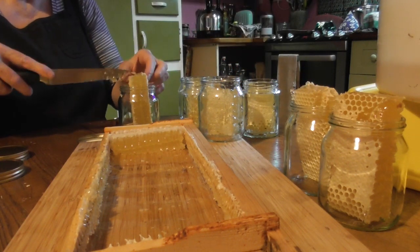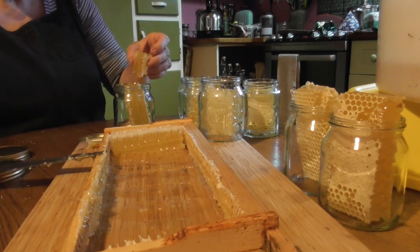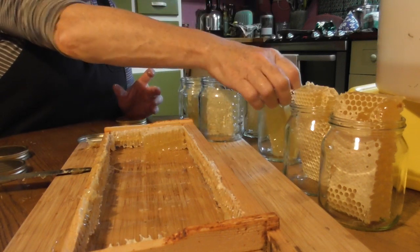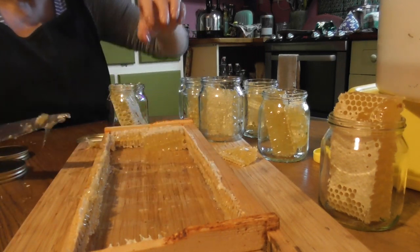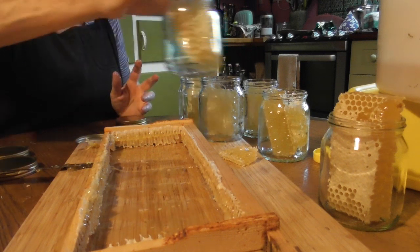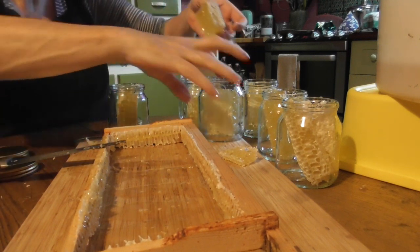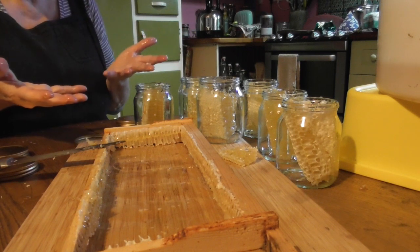There's a little bit of pollen in there — I'll just get that out. It wouldn't be bad to eat but we'll take that out. Maybe we can stick a little chunk in beside it to make that a super bumper one. One, two, three, four, five, six, seven jars — that's okay, I'm happy with that. Everything will keep.